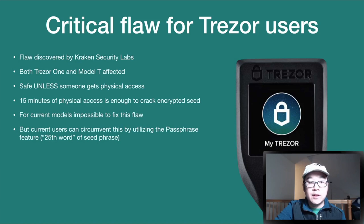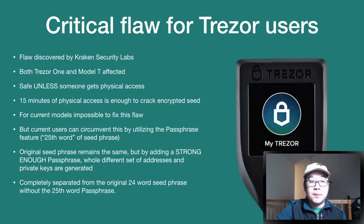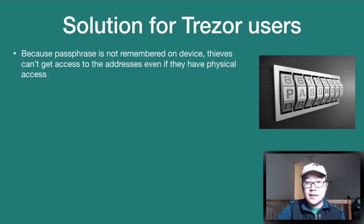Users can circumvent this by utilizing the passphrase feature, which acts as an additional 25th word of the seed phrase. Your original seed phrase stays the same, but by adding a strong passphrase it generates a completely different set of addresses and private keys — completely separated from the original 24-word seed phrase. All you have to do is move your funds to the newly generated addresses to keep them safe. As shown in the visual example, having no passphrase, a single word, or a longer passphrase all generate different wallets, accounts, and addresses.